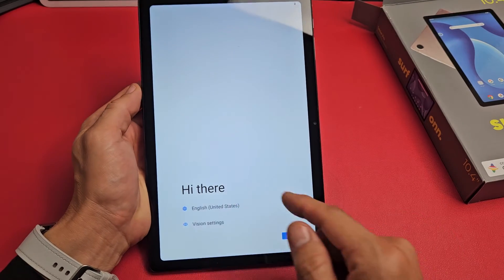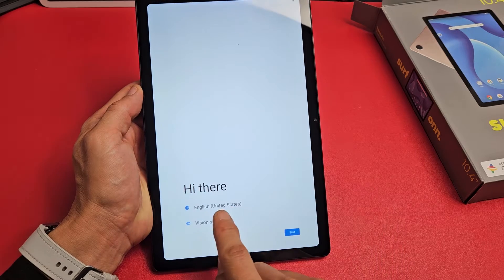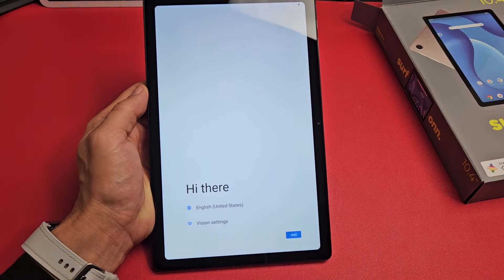Wait till it boots up, then you should be on this screen here. Go ahead and choose your language. I'm good with English in the United States, so I will tap Start.